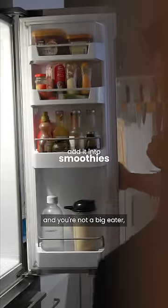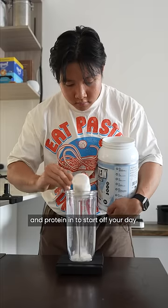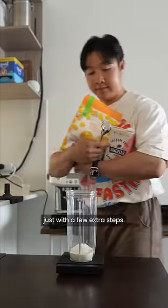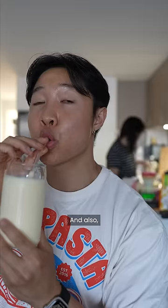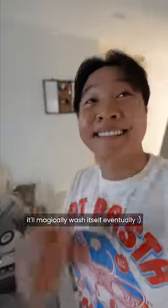If you don't have a lot of time in the morning and you're not a big eater, then make a breakfast smoothie and you can easily get a chunk of calories and protein in to start off your day. It's like the convenience of drinking a protein shake, just with a few extra steps. If you're bulking, you can add oats, granola, or even ice cream to easily bump those calories, and if you hate washing the blender, just throw it in your magic sink and it'll magically wash itself eventually.